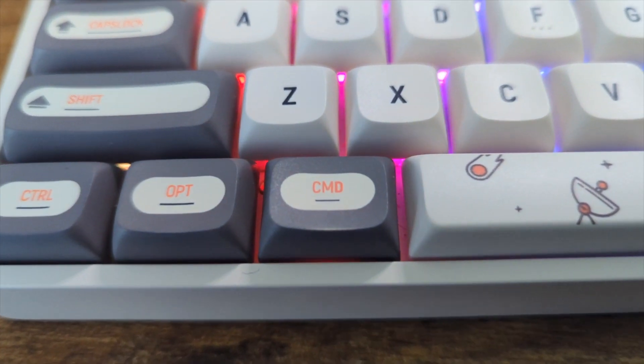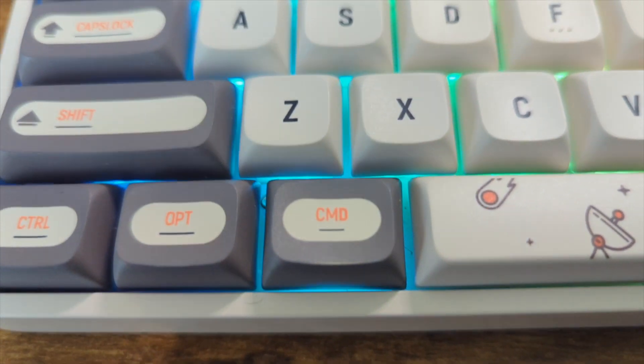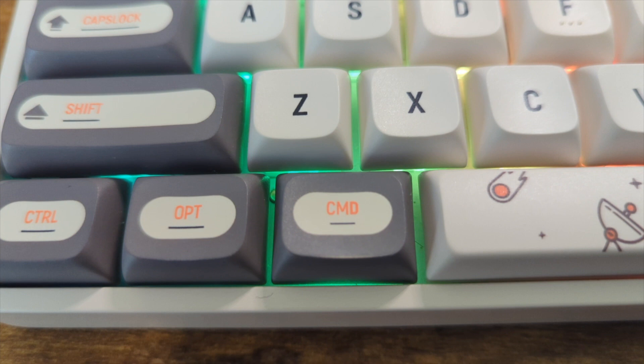First thing, let's zoom in here. You can see that there's already a little bit of wear on the command key. I'll talk about this a little bit more later, but not so great.